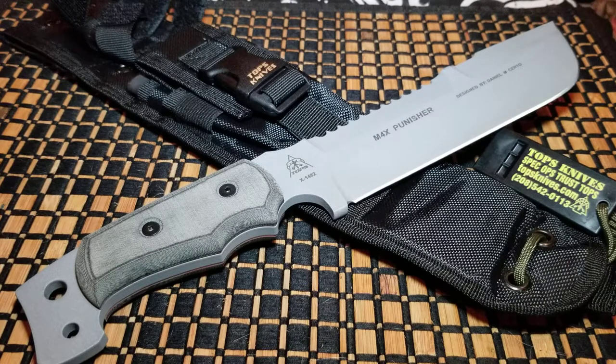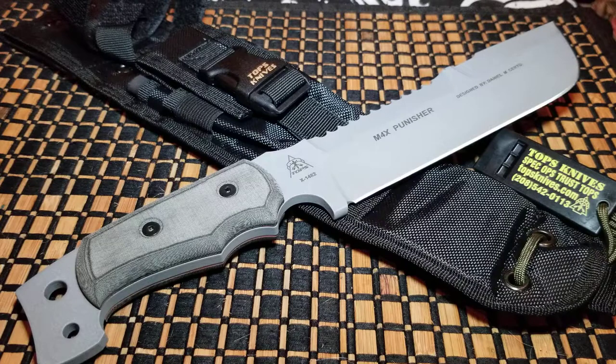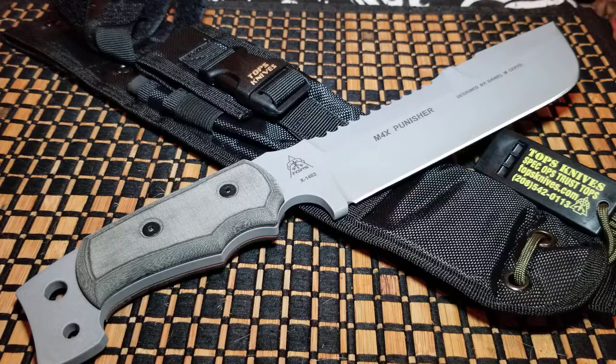Welcome back, let's talk blades. I've got another TOPS knife for you — it's called the Max Punisher. I'm doing this video because I'm also giving this one to the same person I was going to give the Tracker to, so this is on the channel a little bit earlier than I initially intended. This is kind of like a movie knife — it was used in the second Punisher movie. I thought it was really cool and just wanted it because of its awesome look on screen, then tracked it down and TOPS had one ready to go.